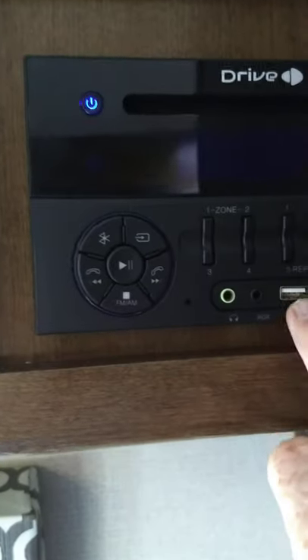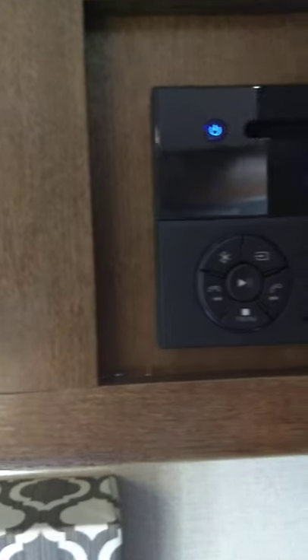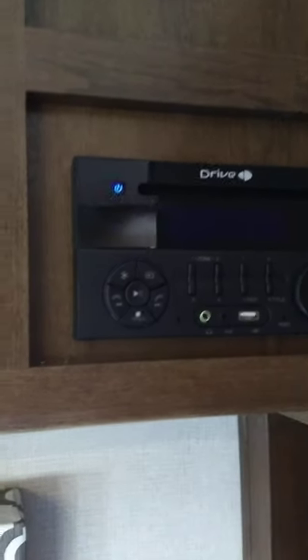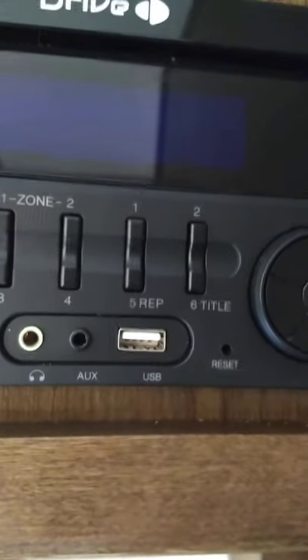Your entertainment system has a disc player for CDs and DVDs, a USB port where you can stream, and it has two zones — zone one is inside, zone two is outside speakers. You can connect via Bluetooth to wirelessly play music from your phone or tablet. You can also load all your favorite albums on a USB stick and plug it in.